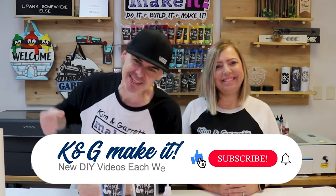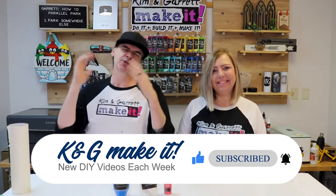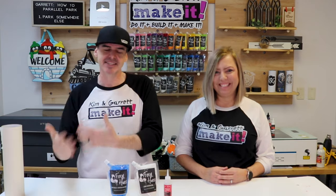Welcome back! Do you like to build it or make it? So do we, and we have new videos each week. It's January, it's a new year, and what does everyone need at the beginning of a new year? A calendar. Calendar sales are hot in January. We are inspired by our Christmas countdown calendar to do a desktop perpetual calendar using that same little spinning mechanism.